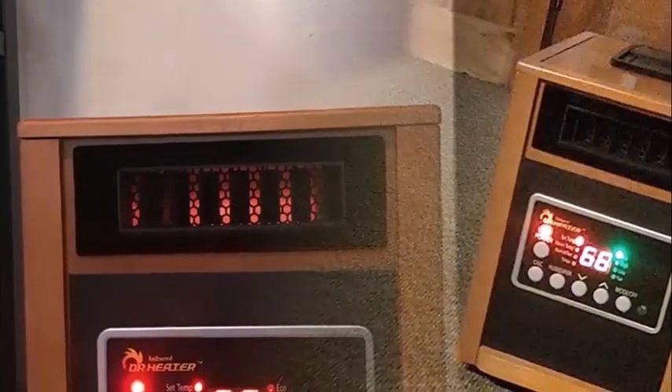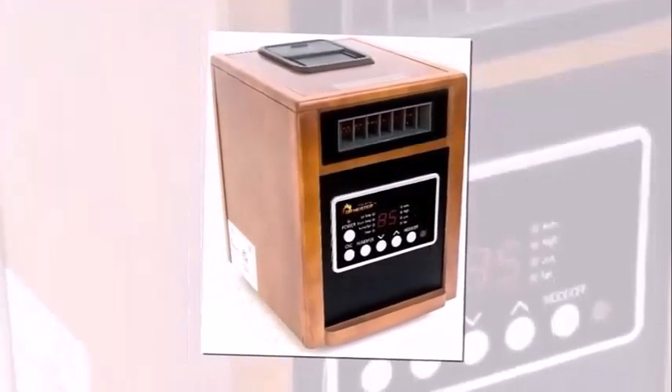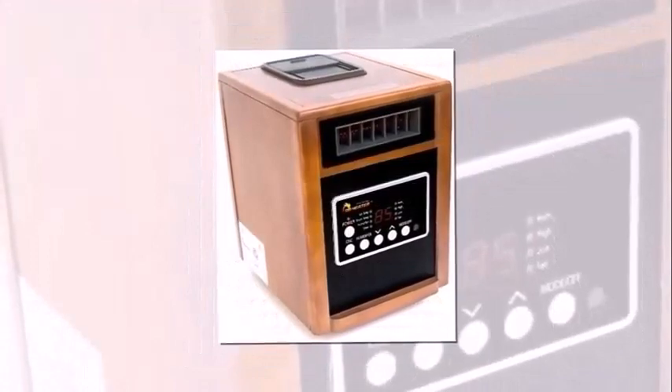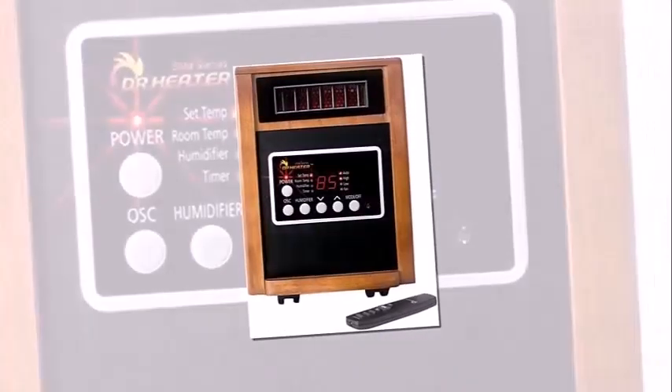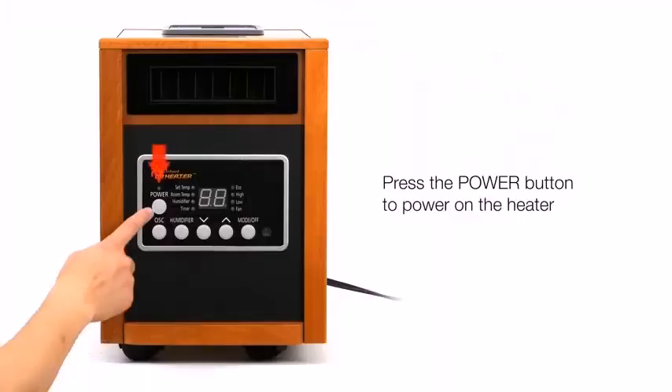All heaters from Dr. Heater offer approximately 80,000 operating hours. The DR998 model features tip-over and overheating protection. For safety purposes, all heating elements are embedded inside the heater's metal cabinet to decrease risk. As a general safety precaution when using heaters, make sure to leave at least a foot or two of clearance between furniture, and never drape clothes or other flammable items on top of the heater.